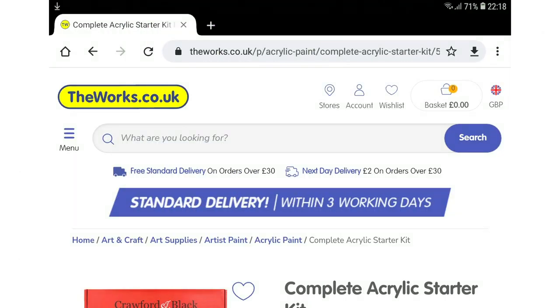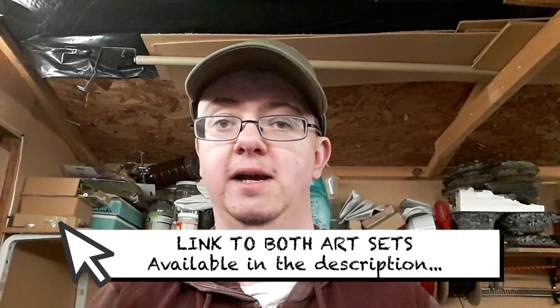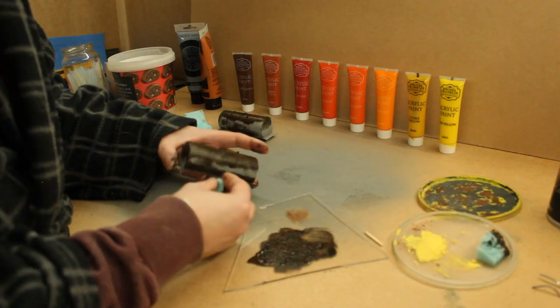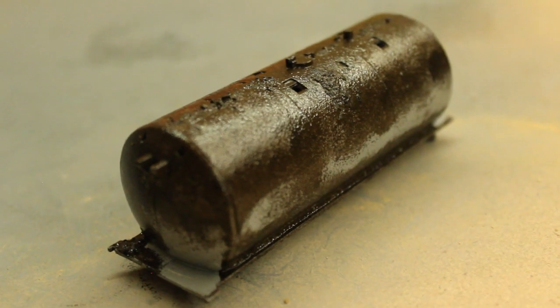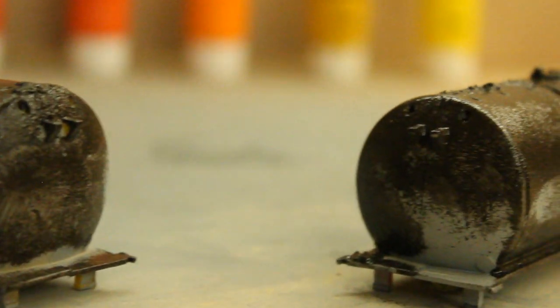The Works art store also has a similar acrylic starter set available for £8, and again all the colours I've mentioned are within that set. I'll put a link in the description to both sets so you can check them out. I started by applying the darkest colours — in this case the burnt sienna mixed with black — pretty much all over the model using a sponge. By stippling the paint on I achieved a rough texture which looks better as rust than brush strokes or using an airbrush. This technique is great if you're not a precise modeller — it really doesn't have to be that neat, as there will be extra layers added on top afterwards.